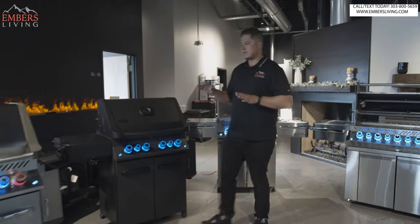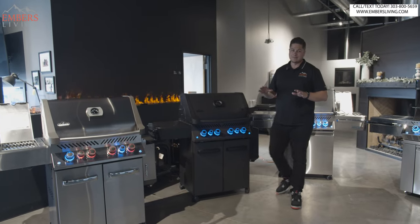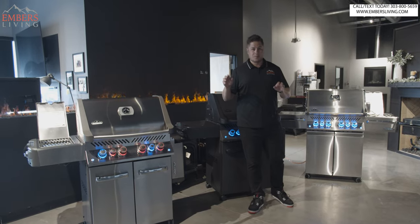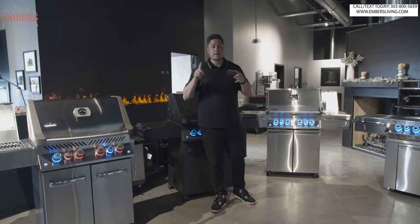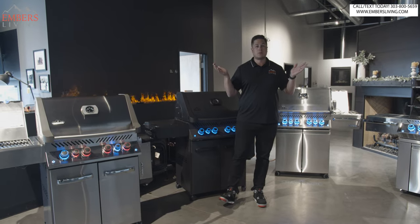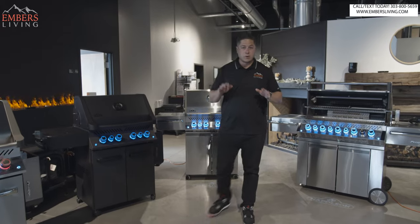So that's the regular Prestige series. To make it simple: two sizes, 500 and 665 — 30 or 40 inch. Choose your size. Choose whether you want the side burners and rotisserie — I always recommend it. Then choose your color. And one more choice: fuel type, you can get it in propane or natural gas. All right, shall we move to the Pro series?